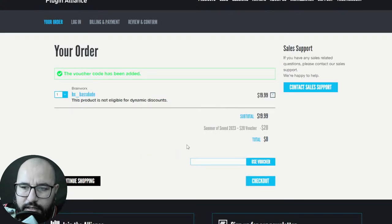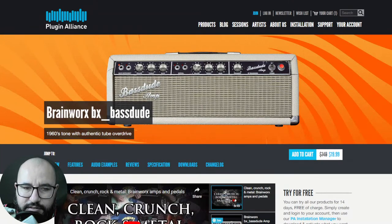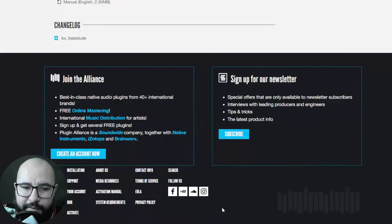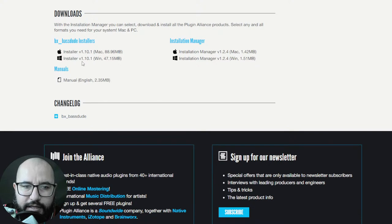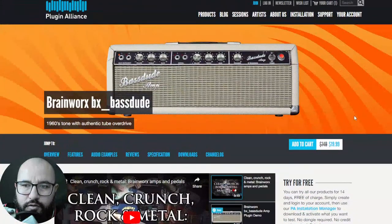I suggest you have an account at Plugin Alliance with your email and password — you'll need it to install and activate the plugins. After you finish the purchase, go to the product page, scroll to the bottom, and download the installer for Mac or Windows. Install and execute it, then open your DAW and load the plugin. It will ask you to log in with your credentials. Since the license is already tied to your account, the plugin will be automatically activated and ready to use.